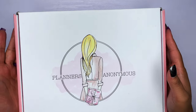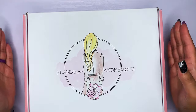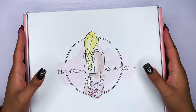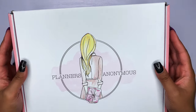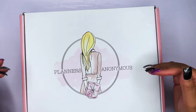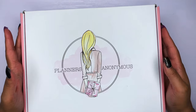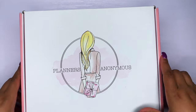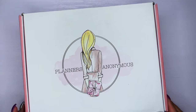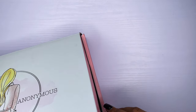So in today's video we're going to be unboxing Planners Anonymous. This is my second subscription box from them. You guys have seen two that I purchased — one that came with an extra kit, which was my first one, the Bon Voyage. And this is my official second Planners Anonymous subscription box, which is... Showtime.